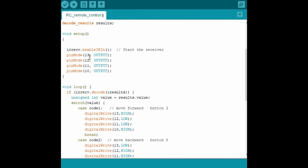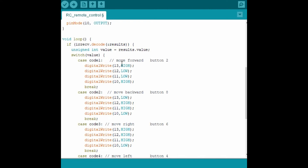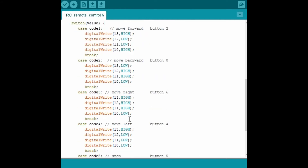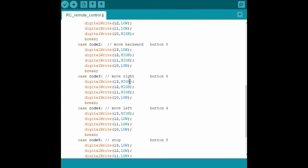These are pins 13, 12, 11, and 10 coming from the motor driver input pins 1, 2, 3, and 4, as demonstrated in the diagrams shown before. We are going to control the movement of the wheels using a switch case — the wheels can be programmed as moving forward, backward, right, left, and stop. For moving forward, button 2 is used: pin 13 goes high, pin 12 low, pin 11 low, and pin 10 high. The corresponding codes also demonstrate the backward direction.